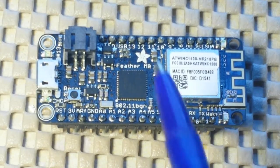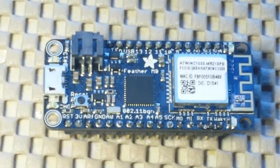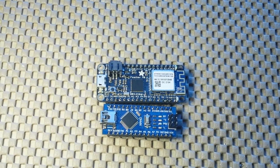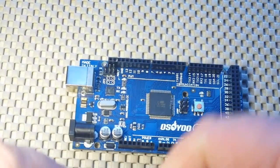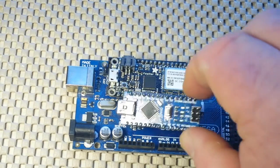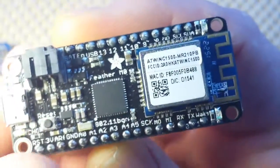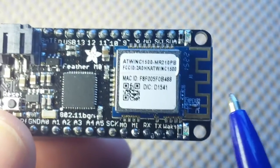The Feather M0 has 10 analog inputs, 10 digital inputs, and 8 PWM-compatible pins — you can see the squiggles beside them. This board has no EEPROM, but it does have 32K of SRAM and 256K of flash. Comparing it next to the Nano, you can see those boards are physically about the same size, but memory-wise the closest comparison is the Mega with its 256K of flash. Where this board outshines the Mega and others is that it has built-in WiFi — 802.11 b/g/n — and you can see the WiFi antenna right there.